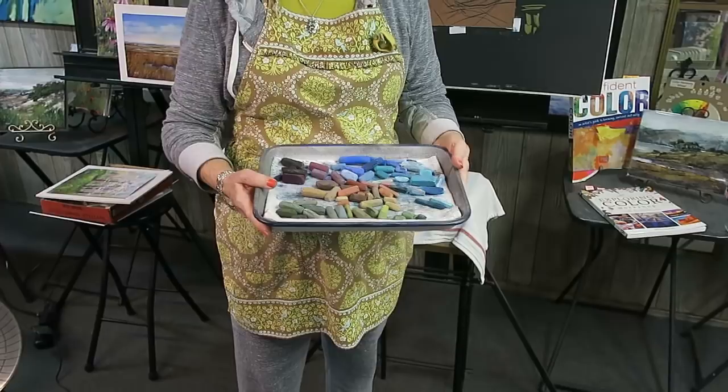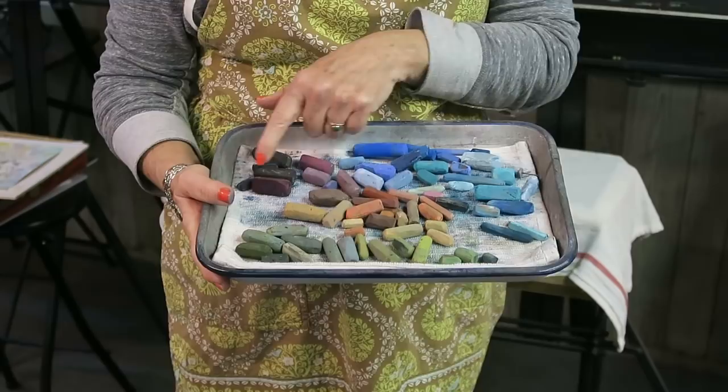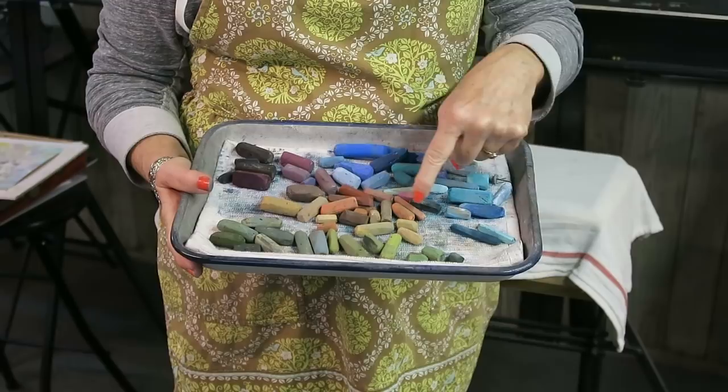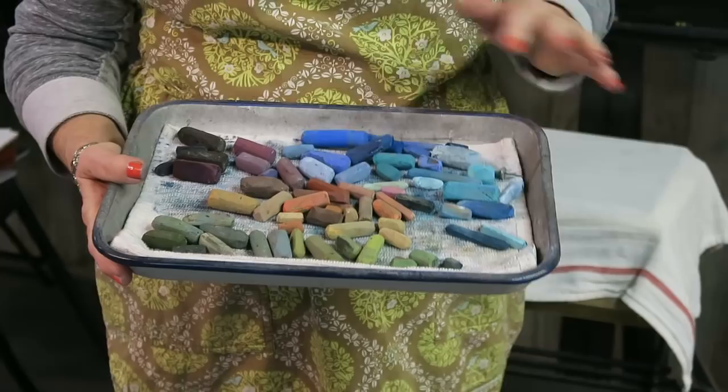I'm not going to choose a color scheme — I didn't do a thumbnail, I didn't do any of that. It's all about being playful and having fun in the studio. I did select colors I think I might want to use for the bird nest, but I didn't pick them by color scheme. I've got some darks, some greens for foliage, some nest colors, some violets, yellows, oranges, and some egg colors. That's way more egg colors than I'll ever need, but I left them on the tray from my last nest painting.